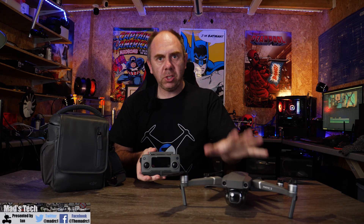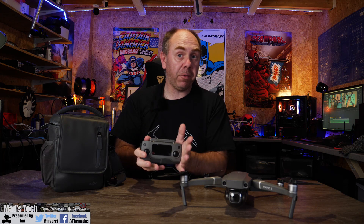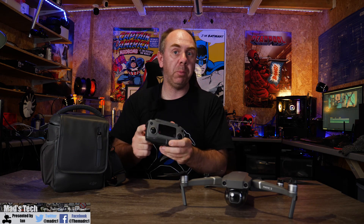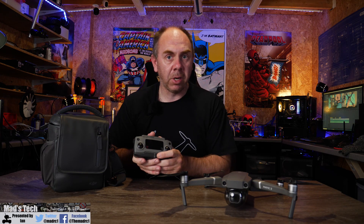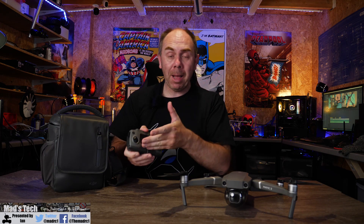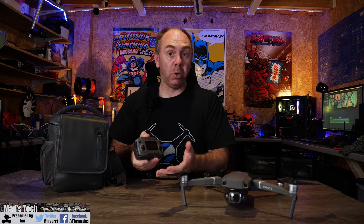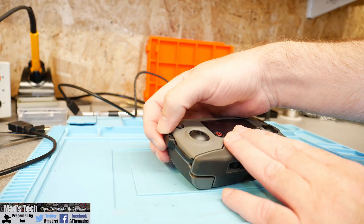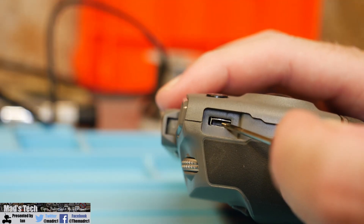Today I want to talk about the DJI Mavic 2 and specifically its remote controller. In this video I'm going to walk you through the process of repairing the USB port on the side of the remote. Last week I went to fly my Mavic 2 and found that the port on the side wasn't working. I couldn't charge it, I couldn't connect it to my phone, and I noticed that the port was completely loose, moving around and it wouldn't work at all.